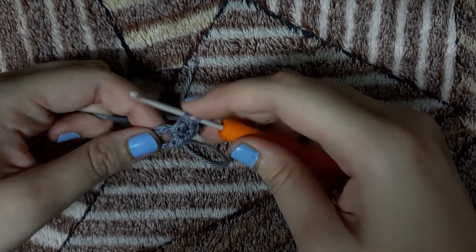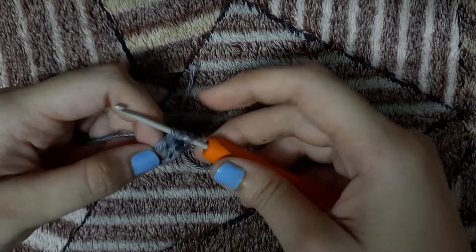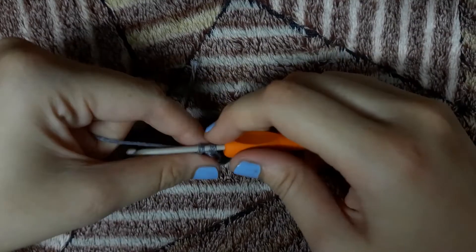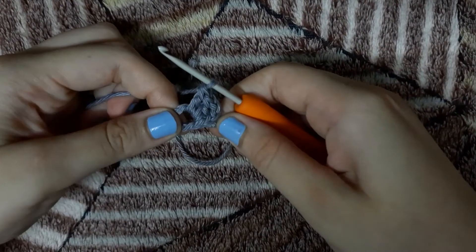We will make 1 more double crochet in the ring: yarn over, pull through 2 loops, yarn over, pull through 2 loops. This is our first granny stitch.